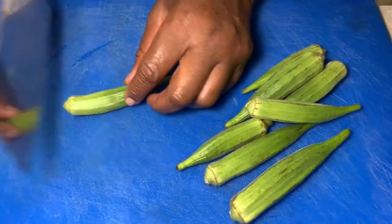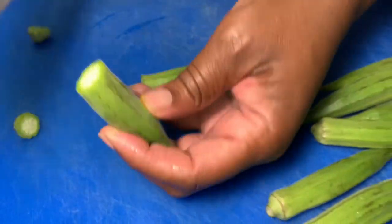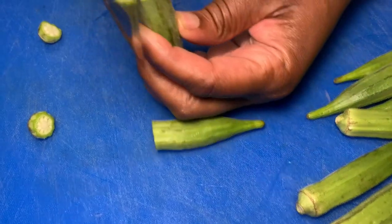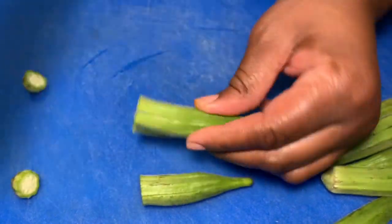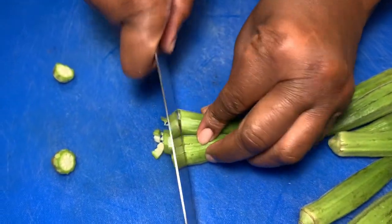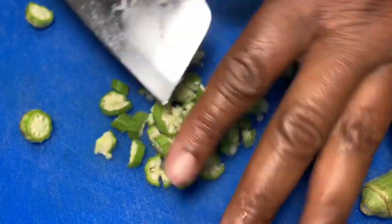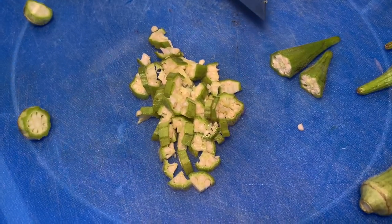Let me show you how I cut my okra. I bring it like this and cut it down the center — basically into four pieces — and put them together like so. I'm going to finish cutting it all up and I'll be right back.